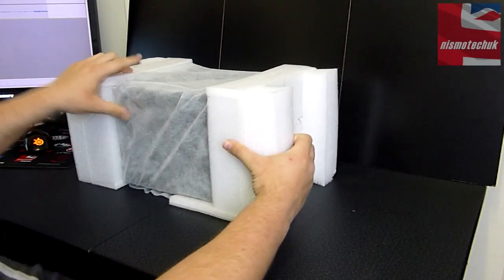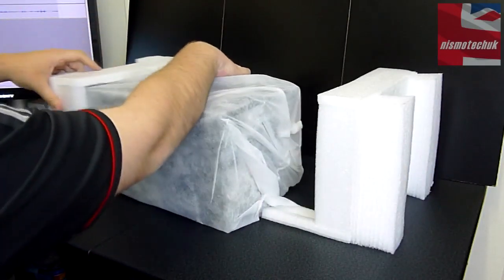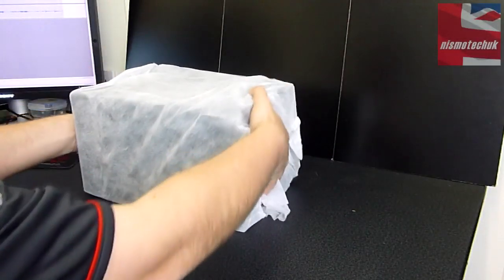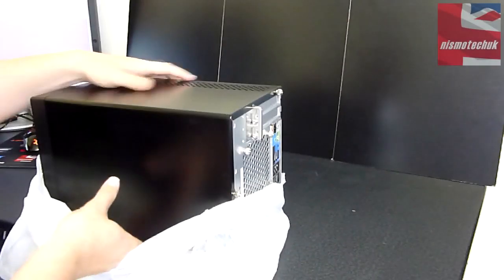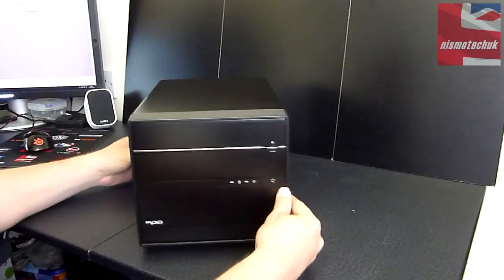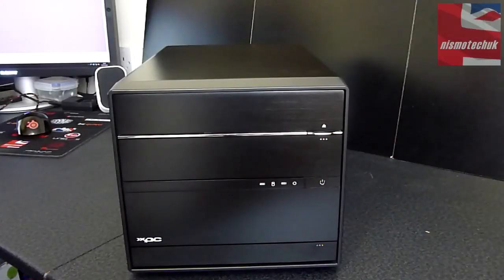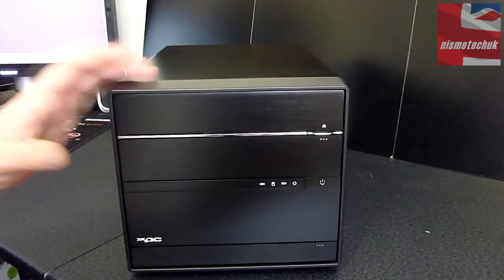Let's now get this out of the protective wrapping so we can have a closer look at the actual machine itself. And there she is. Let's give you a tour of the SZ87R6 from Shuttle. This is obviously the front — got a nice brushed aluminium effect on the entire case.